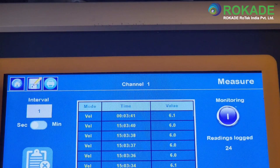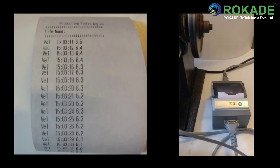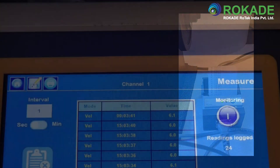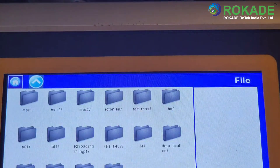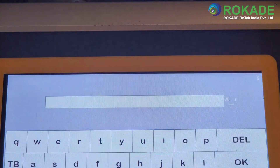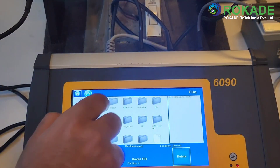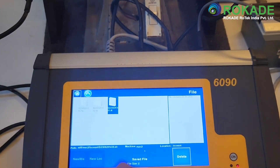To print the vibration monitoring data, connect the printer supplied with the 6090 and press the print key at the top of the screen. To save the data logging file, follow the same steps as for the FFT. Press the save button at the top of the screen and either choose or create the machine and location to add the data. This data can be viewed as well as printed again from the file menu.